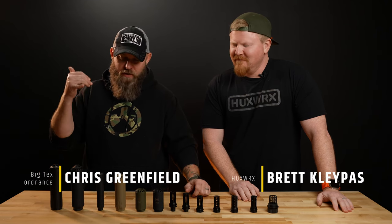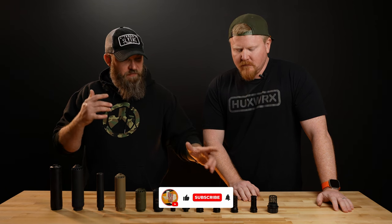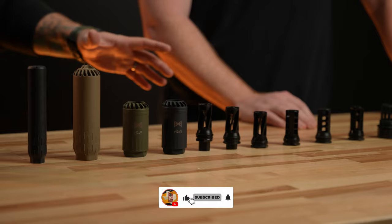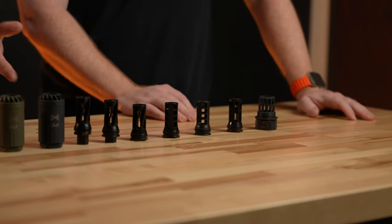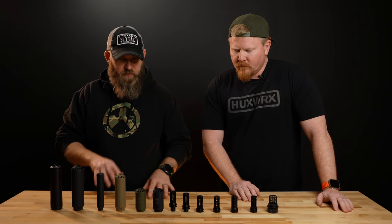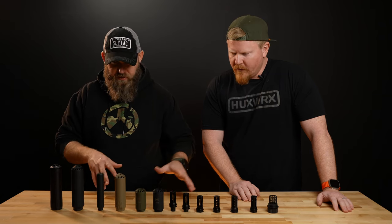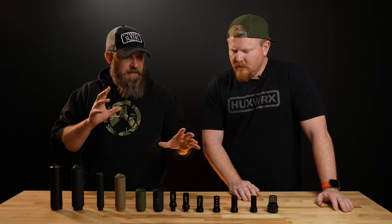We're back once again with Brett from Huxworks and we're talking muzzle devices today. We've got a plethora of items here on the desk — 7.62 muzzle devices, 5.56 specific muzzle devices, different links, some blast diffusers, hubs, and of course your flow-through cans. Let's start on the 5.56 muzzle devices that we have on the table.